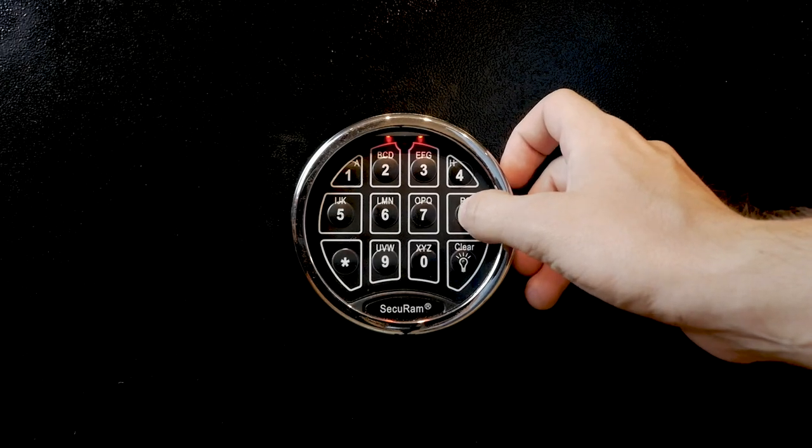Are you concerned a burglar will hear you trying to access your safe in the event of a break-in? A typical E-lock will make a beep noise whenever you push a button. The beeps don't tend to be very loud, though, and some models offer a mute feature. If this is a concern for you, make sure that the lock you're buying comes with that feature.